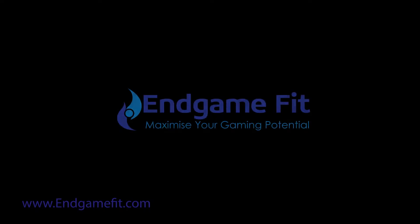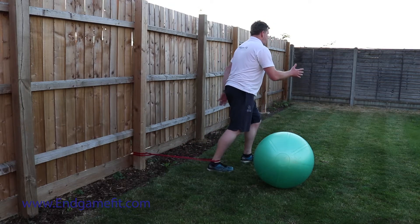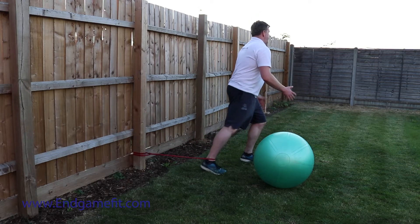Welcome to this EndgameFit video. This one takes a look at band resisted hip flexion. Hip flexors in long periods of sitting can get quite weak, and we don't want weak hip flexors because that causes problems with the hip joint itself. It's fairly simple to set up — just attach a band around your ankle and attach it to something that isn't going to go anywhere, in this case the garden fence, and pull the back leg through and up.